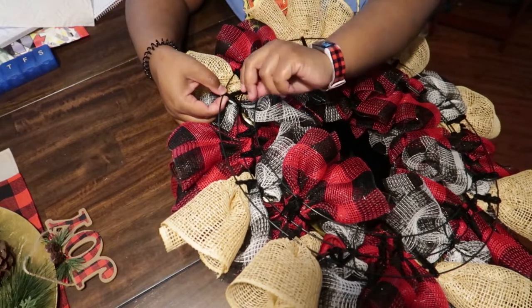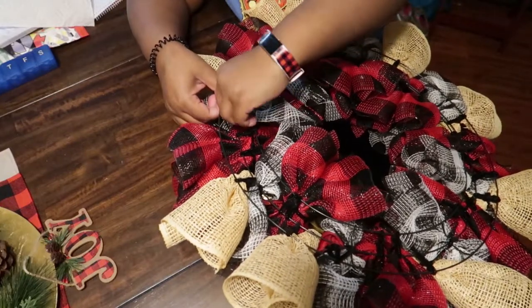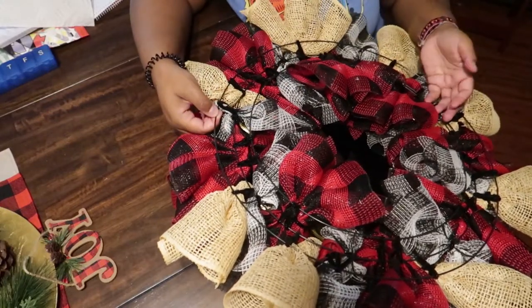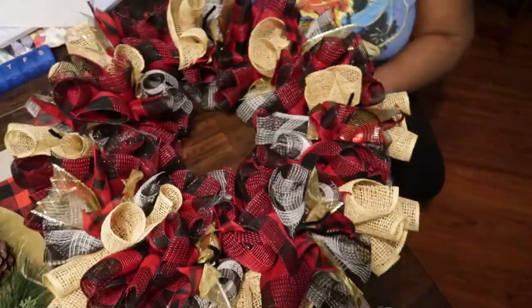Twist the stem all the way down and tuck it in so it doesn't ruin your door — because it can scratch and poke at your door. Once you do that to all your end pieces, you have your wreath.